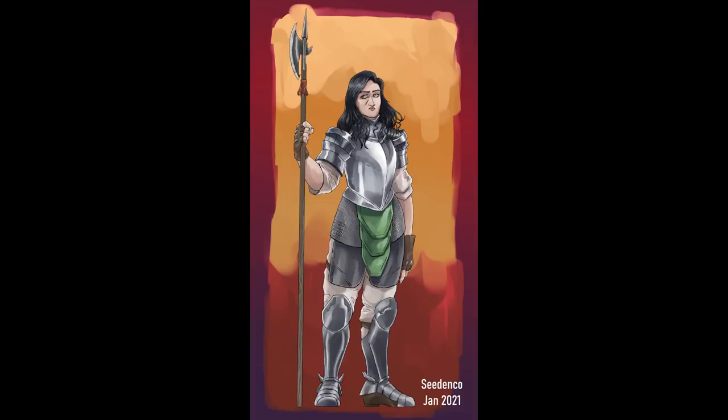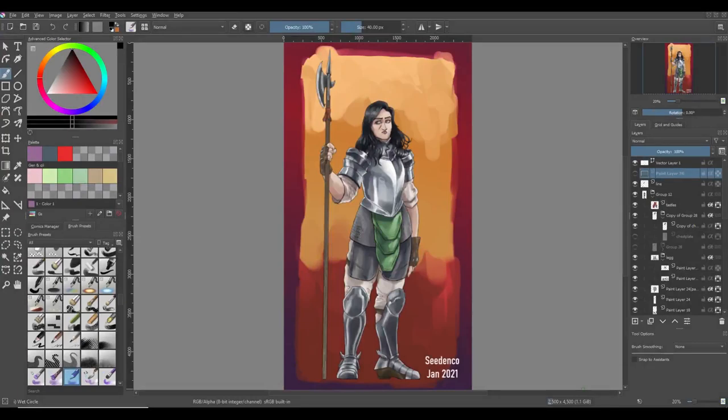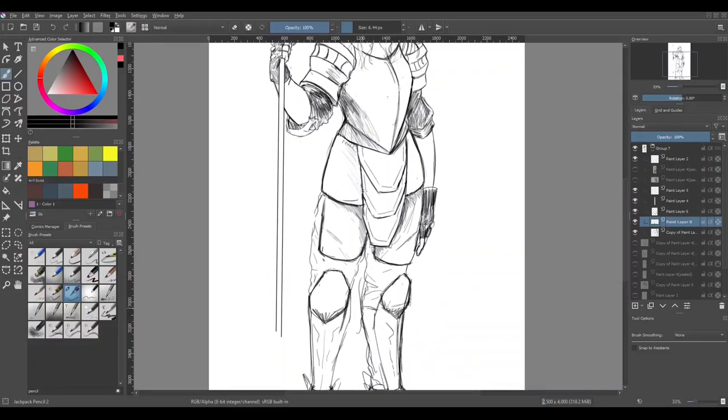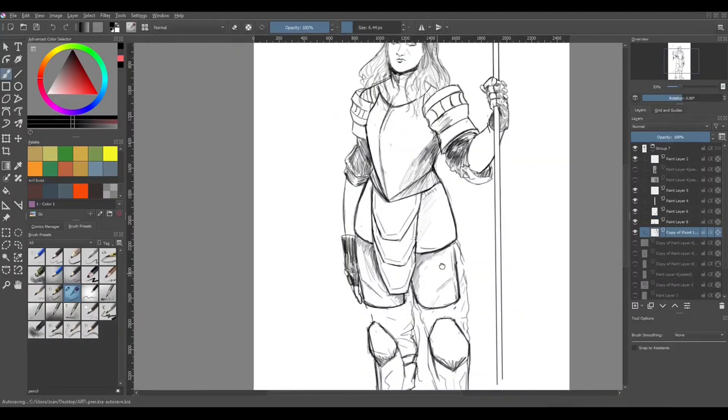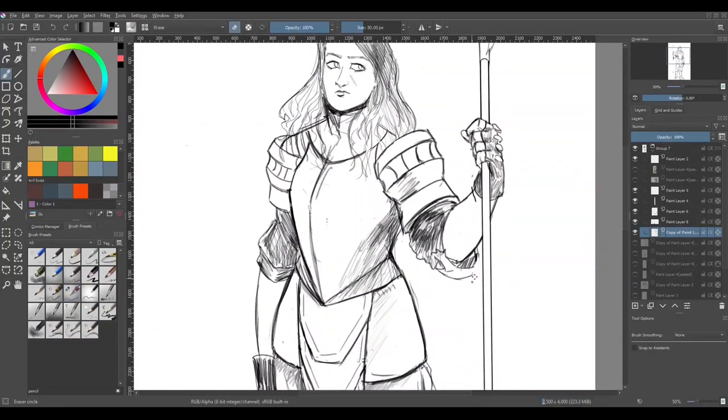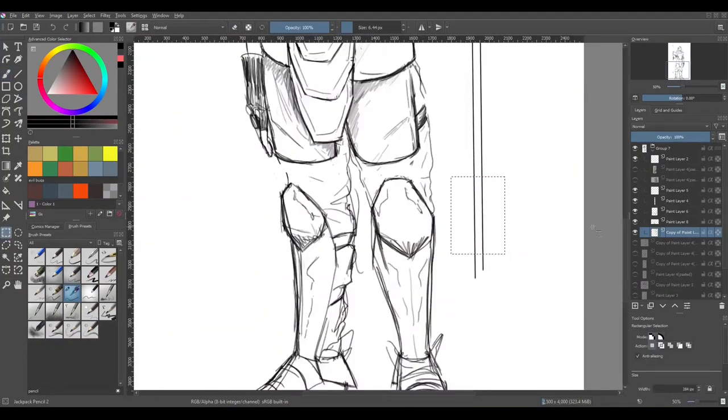Hello there everyone, I'm Seed&Co and I just finished this piece recently. Originally I made it as a sketch and I wasn't sure if I was going to complete it, but I decided to continue it after I had posted it online. And then I realized I could probably actually record this and talk about my process for making a piece.